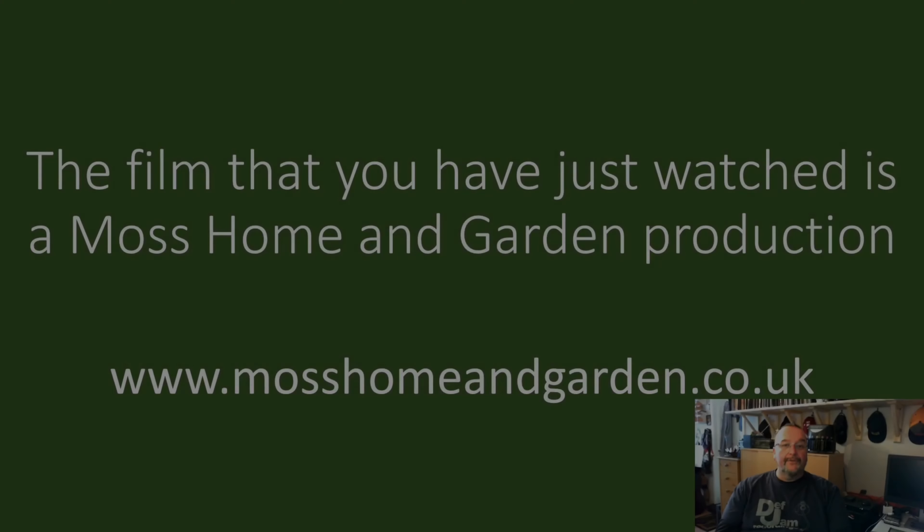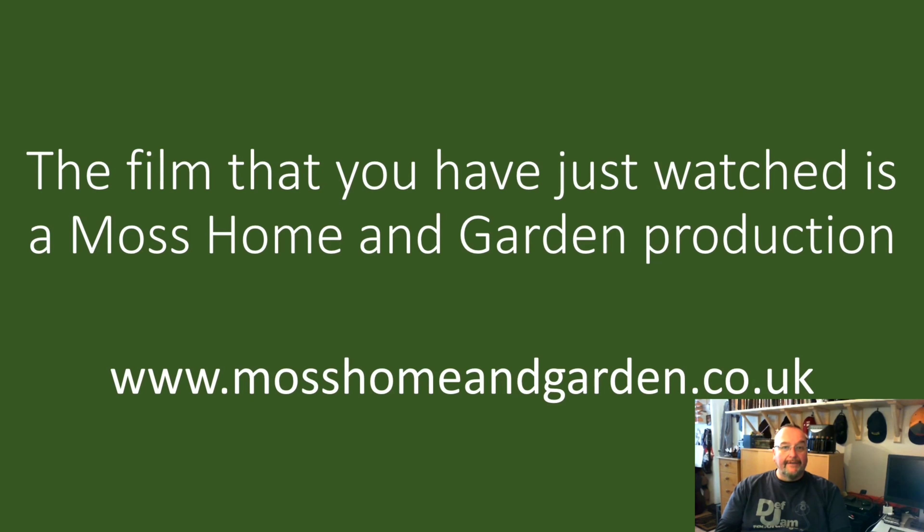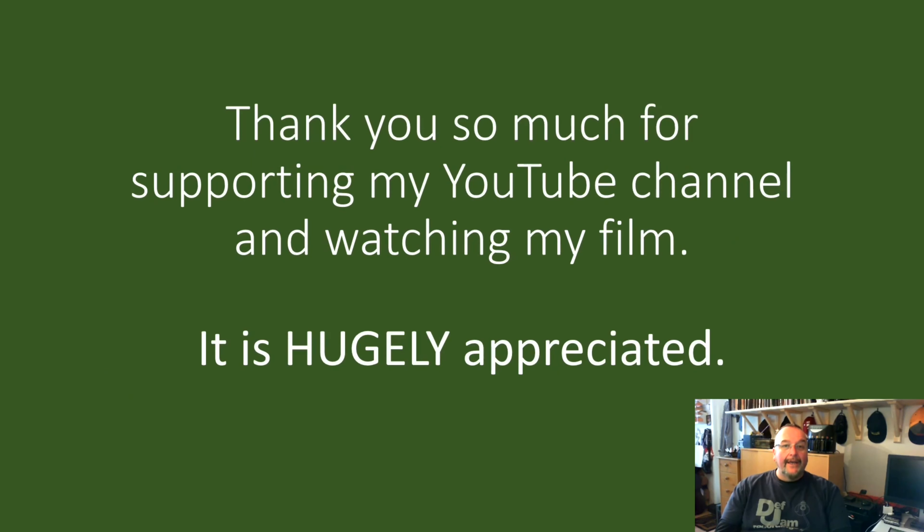The film you've just watched is a Moss Home and Garden production. You can find more by going to www.mosshomeandgarden.co.uk. Thank you very much for supporting my YouTube channel and for watching my films — it really is very much appreciated.